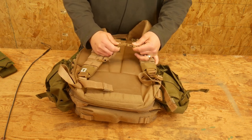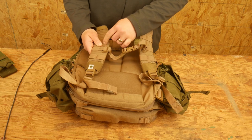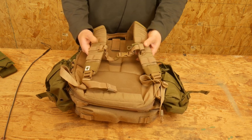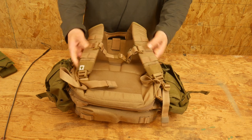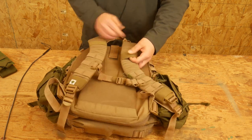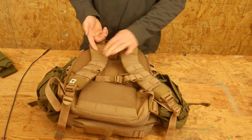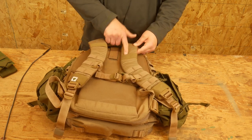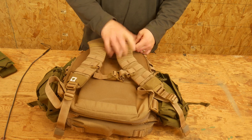For the sternum strap, it's just a simple step ladder. I like that — I don't like the sliders because those tend to move on you. When it's just locked into the step ladder and the different rows of MOLLE, that's great. It has these elastic bands up here that I've used several times to route a water bladder — I'll route my water bladder through this and it fits great and kind of retains it.